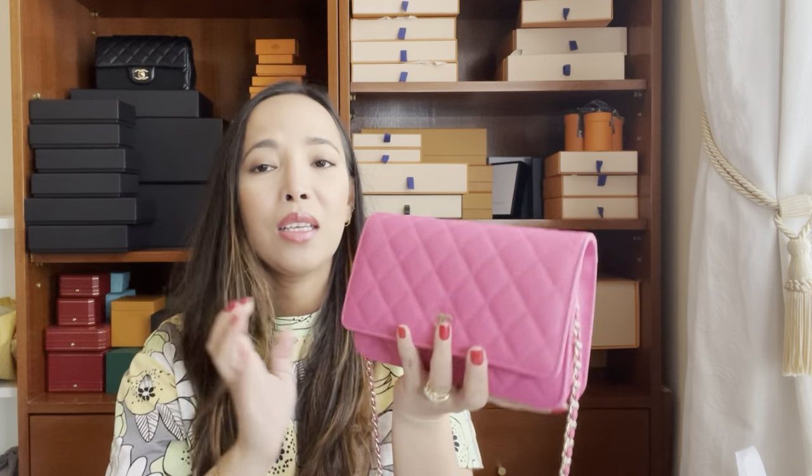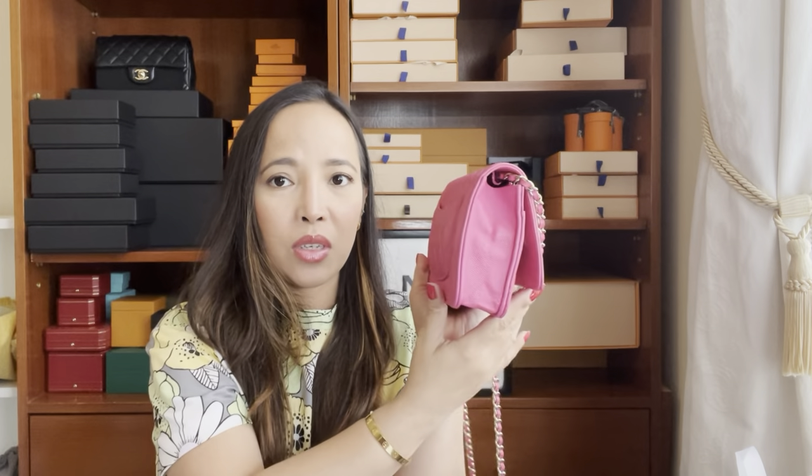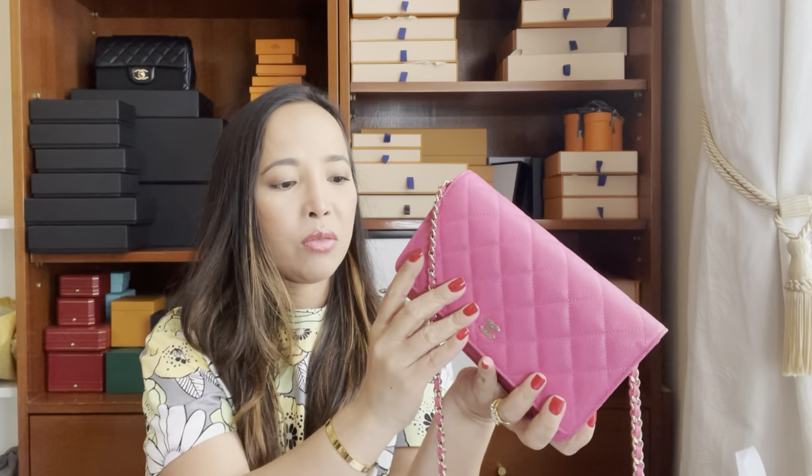This is the bag without the base shaper — this is what it looks like. As you can see, it does really stretch out the bag and I don't like that wrinkle there. To be honest, I also have some color transfer on my bag.